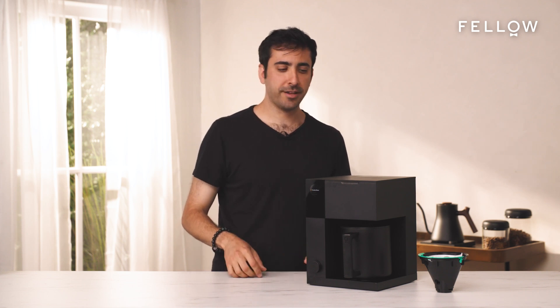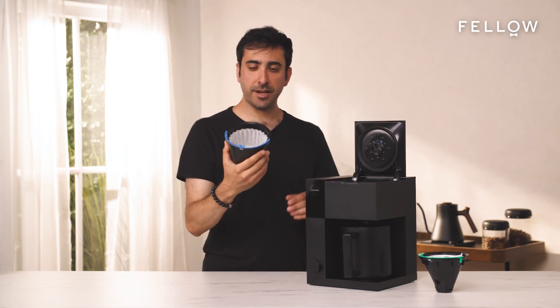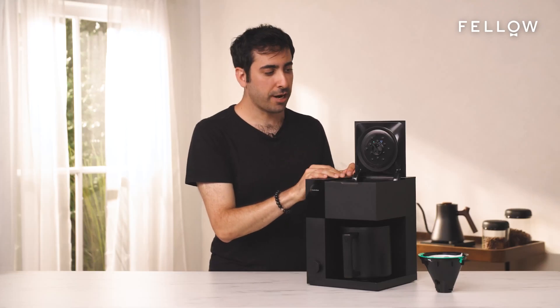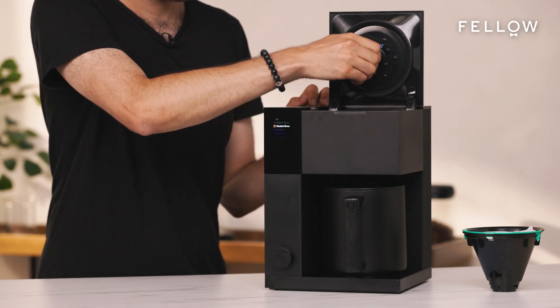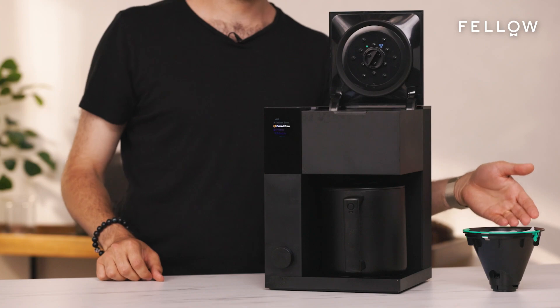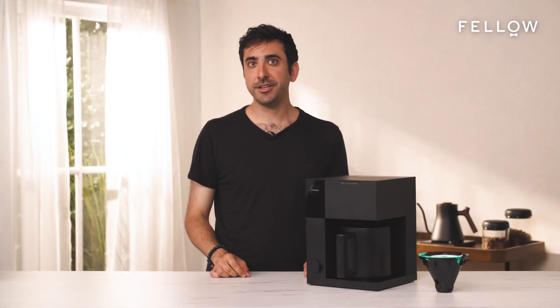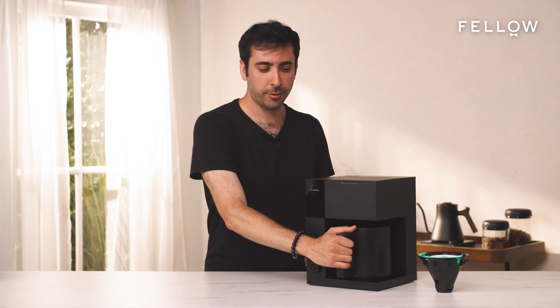Next, you'll want to add the correct basket and filter. For batch, you'll want to use the batch basket and the batch paper filter. You'll also want to set your shower head to batch, which is the blue three dots. For single serve, you'll want to use the single serve basket with a single serve paper filter — the number two cone. A quick note: for batch brew, the thermal carafe with its lid is required for brewing.